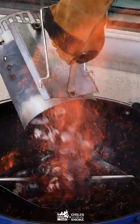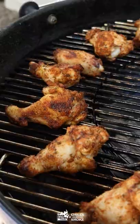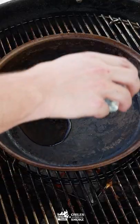Make sure that you flick those tongs to check. We'll cook the wings indirect to make sure that we're cooking them all the way until about 165 to 170.